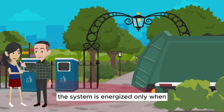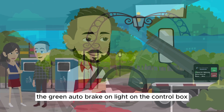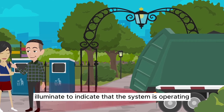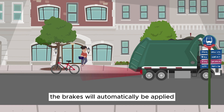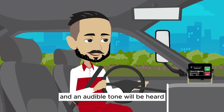The system is energized only when the truck is put in reverse. The green auto brake on light on the control box in the cab of the vehicle will illuminate to indicate that the system is operating. When an object is detected, the brakes will automatically be applied, the yellow warning light will illuminate, and an audible tone will be heard.